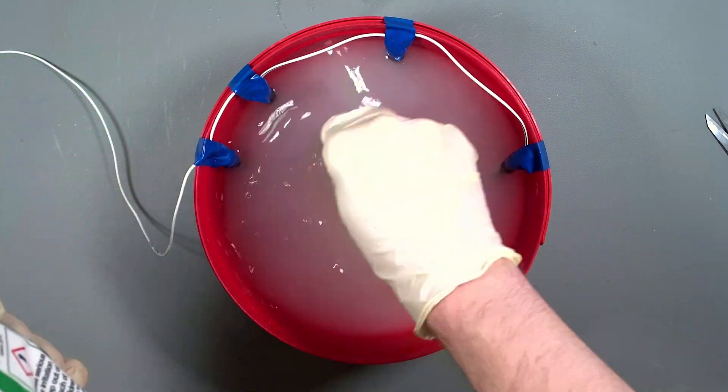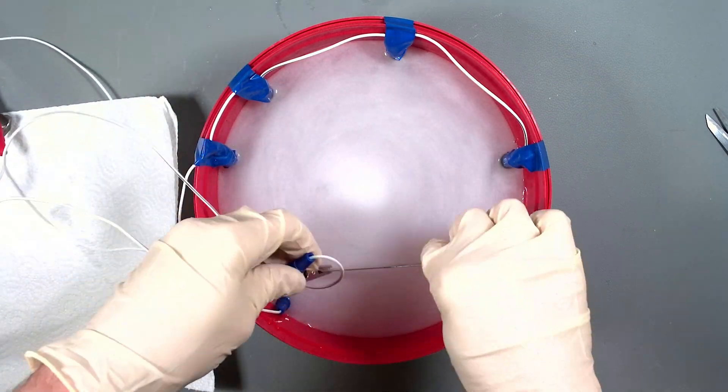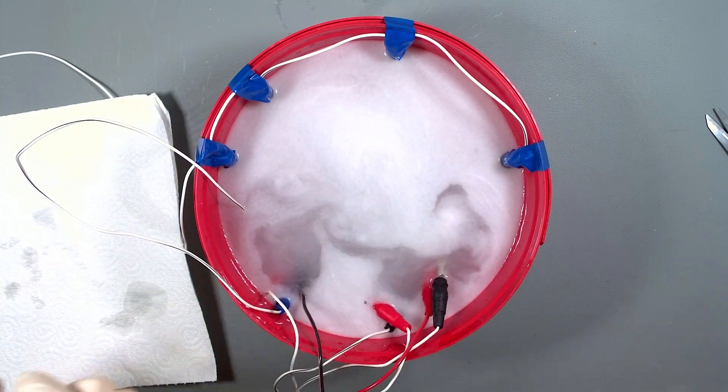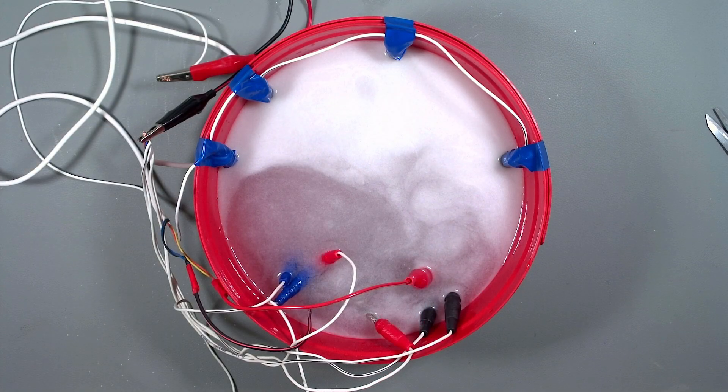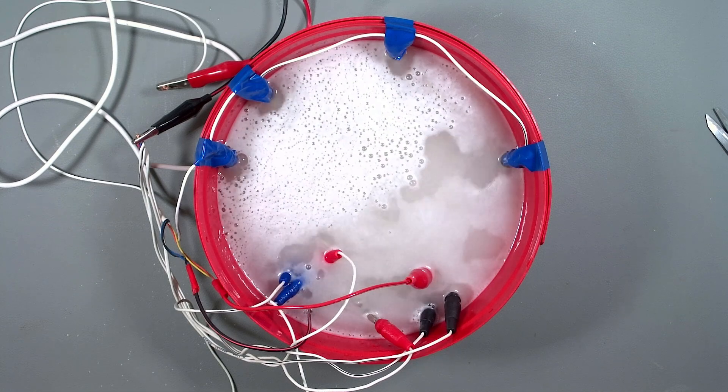It's important to wear gloves here as this stuff isn't very nice. Now I'm going to put each of the back planes in here connected with a crocodile clip. It doesn't matter if these touch each other as long as they don't touch the carbon rods. I'll then connect the rods to the positive supply and the back plane to the negative. Now this will require quite a decent power supply. To power this up I'm using my bench power supply and it says it's pulling 12 volts, 5 amps, and you can see it's fizzing away right away.